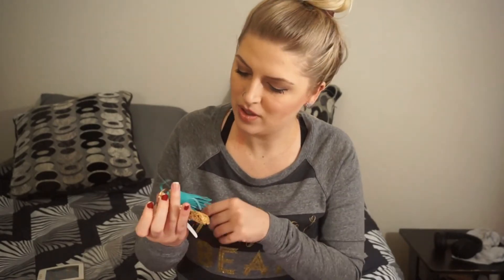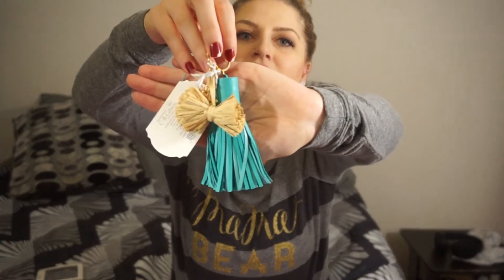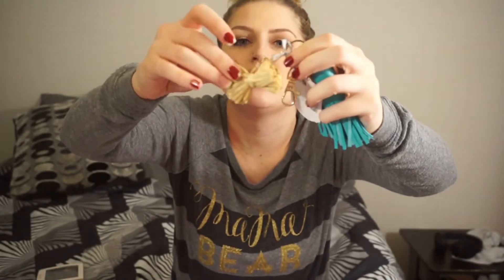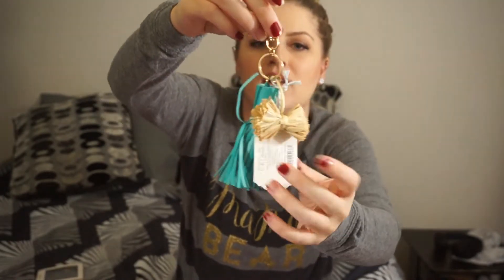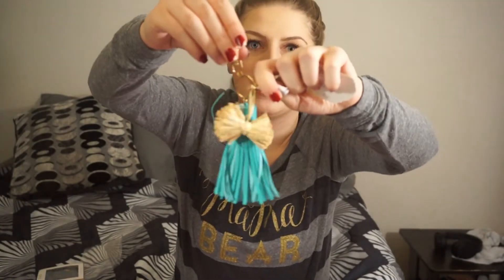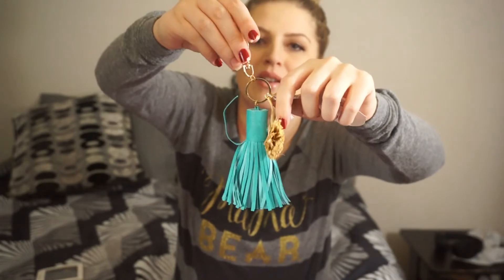This is so cute — it's a little teal tassel keychain. There's also this little thing on it. I think it is part of the keychain. It's more like a straw sort of texture, and then the blue one is more of a leathery texture. So that is cute. And this is just the tag that says the brand, which is CR Gibson. I'm going to hang this on my purse.